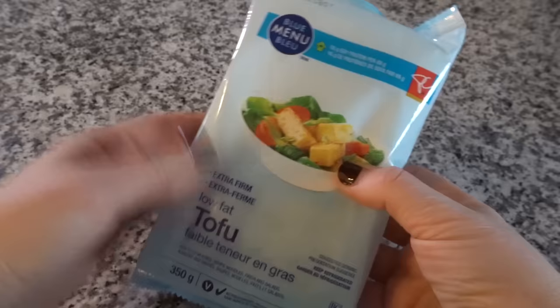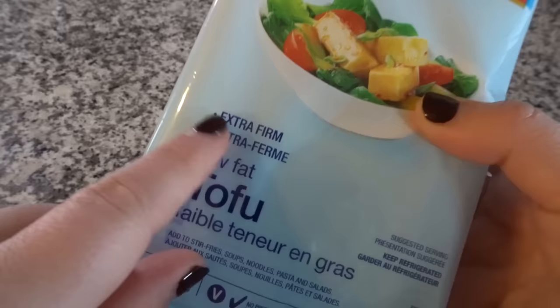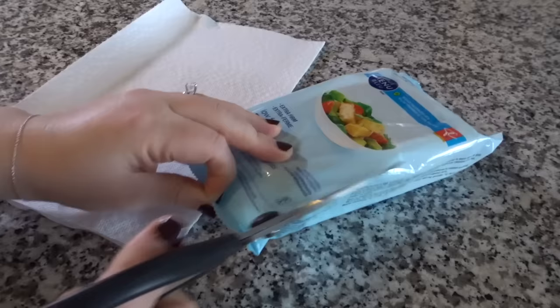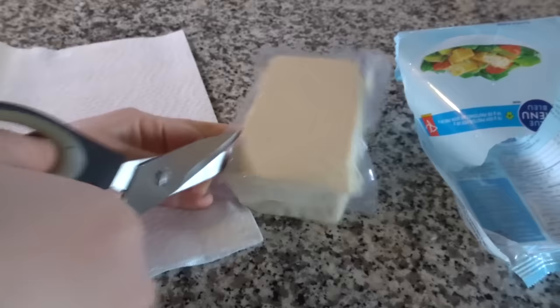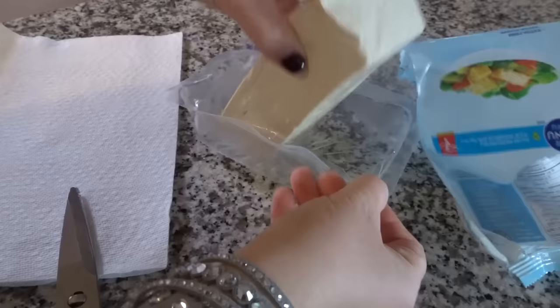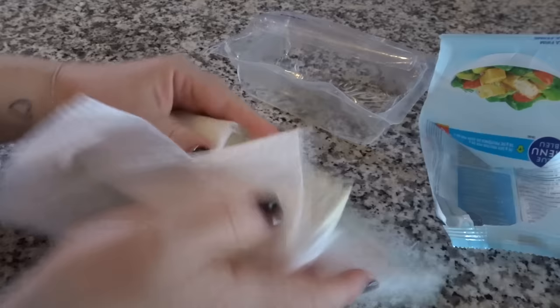Start by grabbing some tofu from your local grocery store. It doesn't matter what brand you use — I've used different brands as long as I get the extra firm. Open up the package and dry it off a little bit. It comes with liquid in it, so you're going to want to take it out of the package probably over the sink so your counter doesn't get all wet. Just put it on some paper towel and dry it up a little bit.